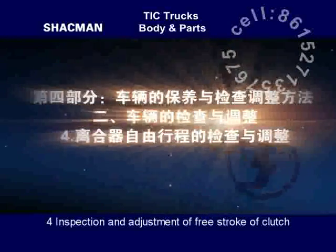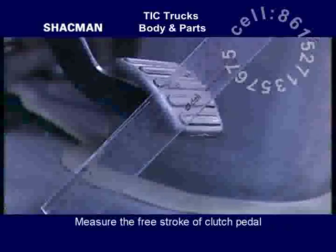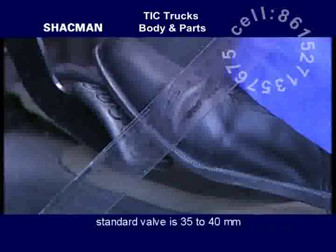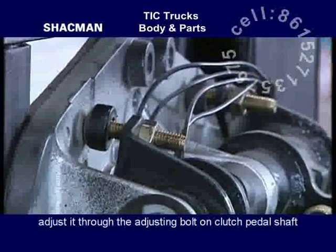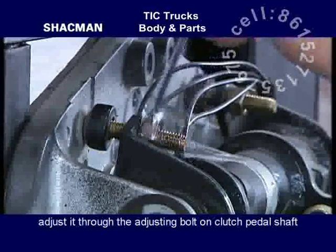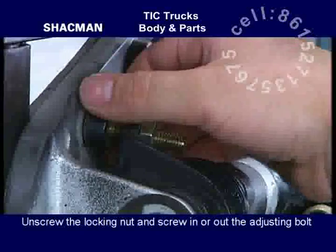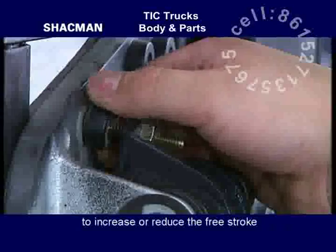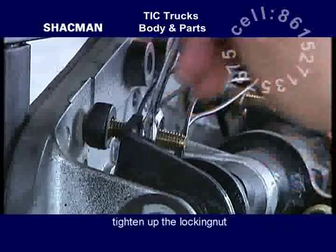Inspection and adjustment of free stroke of clutch. Measure the free stroke of the clutch pedal; the standard value is 35 to 40 mm. If it does not comply with the standard value, adjust it through the adjusting bolt on the clutch pedal shaft. Unscrew the locking nut and screw in or out the adjusting bolt to increase or reduce the free stroke. After adjusting to the standard value, tighten up the locking nut.